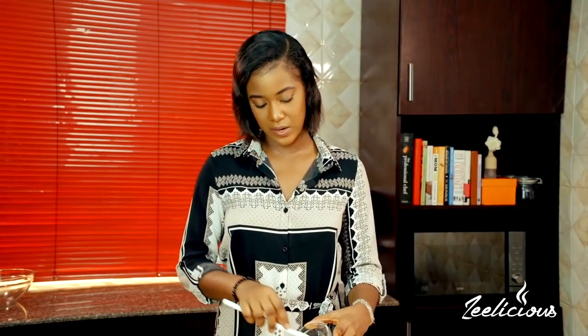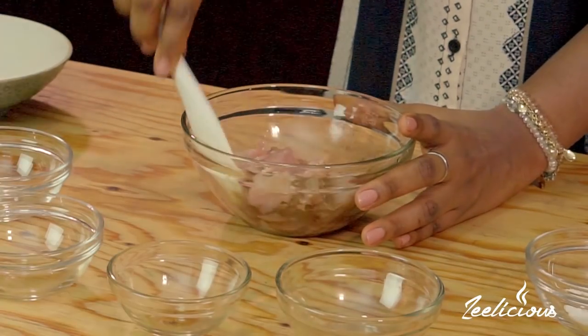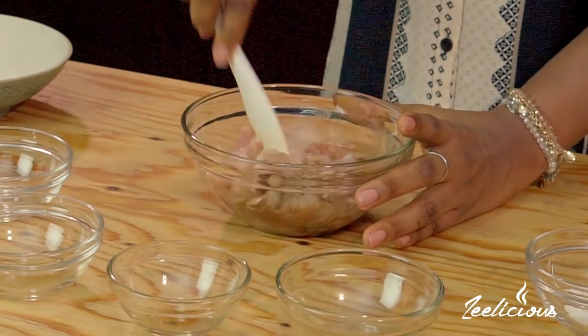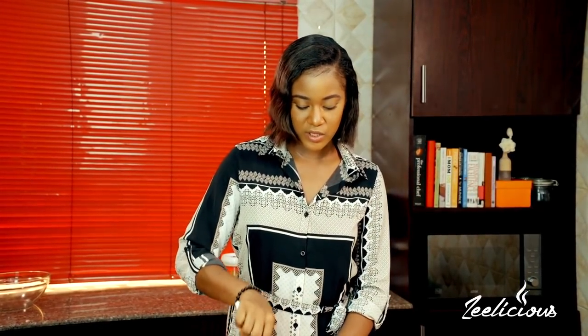The soy sauce I'm using is light soy sauce, by the way, so a little bit of salt since the soy sauce already has some. All of that goes in and then I'm going to give this a quick toss to ensure the chicken is thoroughly coated with all of the ingredients. It's just a matter of marinating — I usually marinate for at least one hour or overnight. Marinating is very important; it helps get all the flavors infused into the chicken so you don't end up with bland chicken.